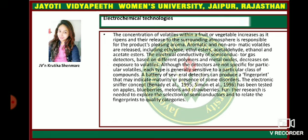The electronic sniffer concept has been tested on apple, blueberries, melons, and strawberries, with research needed to explore the selection of semiconductors. That's all for this session. Thank you.